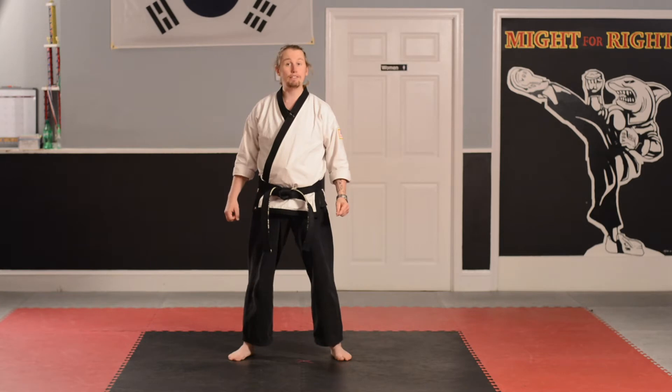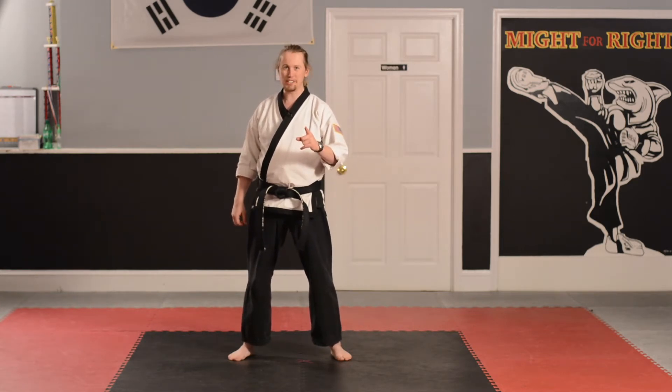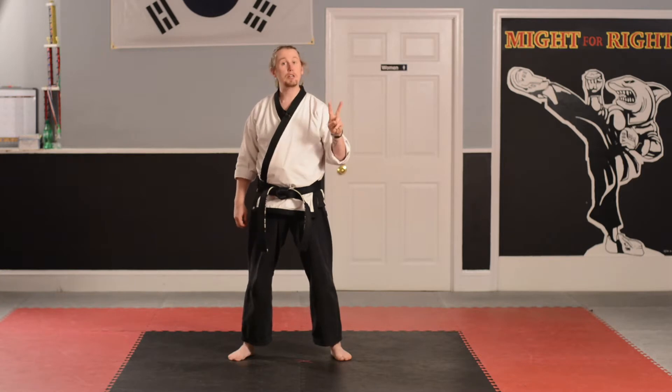Hi, Orange Stripe Belts. Now it's time for us to practice those moves that we have to do in order to earn the next belt, Green Stripe. That's Karate Basic number two, the back punch. Let's do a quick review.